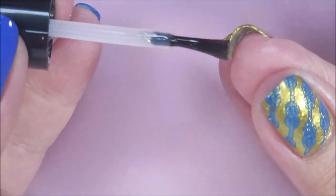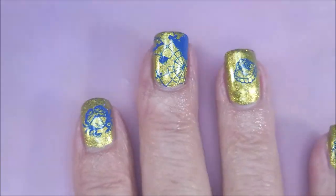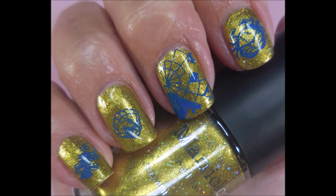I do love these polishes and the plate. Here's my swatch photo for this manicure. I hope you enjoyed it — leave me a comment. I want to thank you for watching. Until next time, be good to yourself.